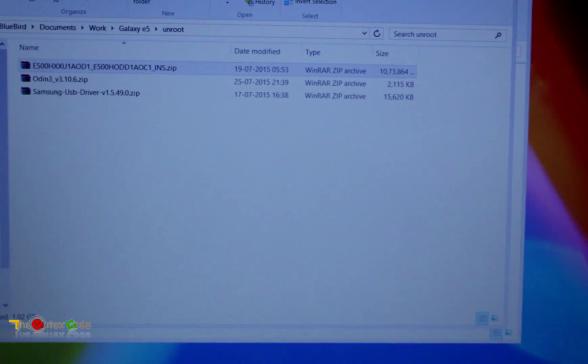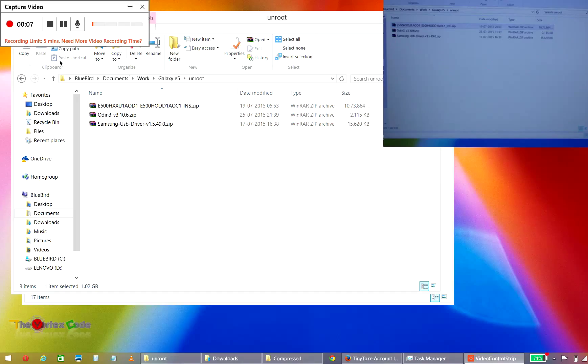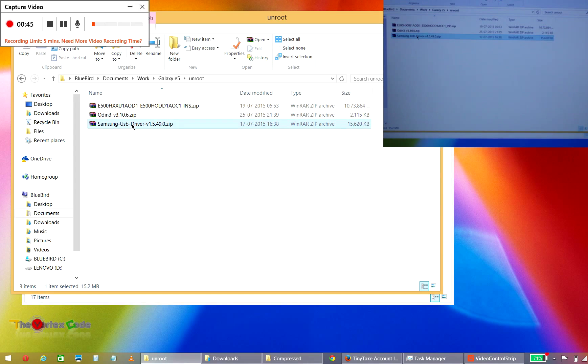First of all, you'll need to download three files: one is the Samsung USB driver, one is Odin 3, and the Samsung official ROM for Galaxy E5. The E5 has three models — I'm using E500H, so you should use the appropriate Samsung ROM for your device. The download links for all these files will be in the description below.